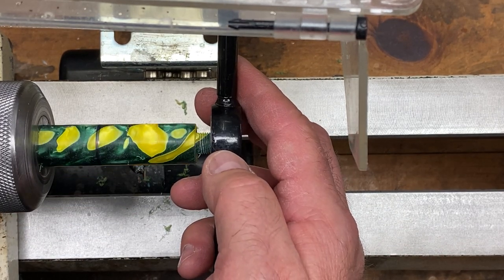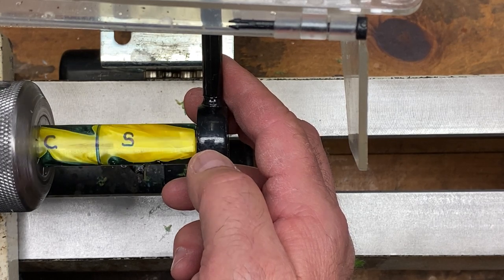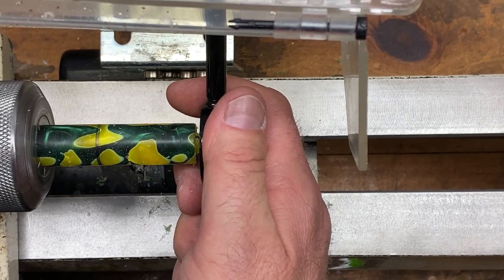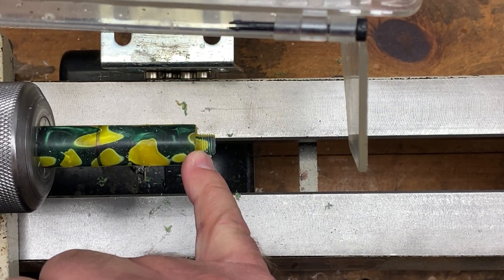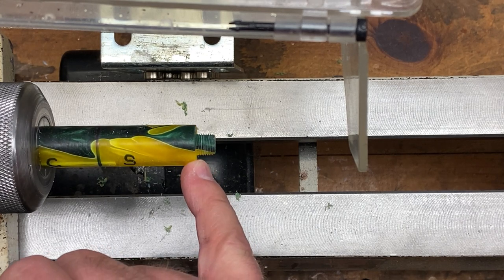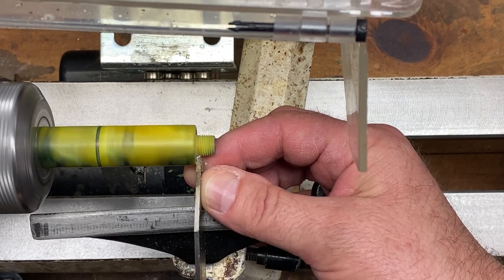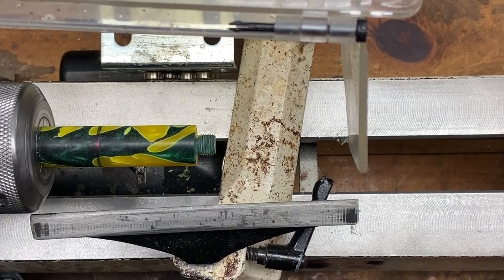Flip the die around, put it back in the die wrench, and rerun the threads with the die reversed. We already have threads so just start slowly, let the die catch, and run all the way back to the shoulder. You might see a little cutting but not a lot — we just want to make sure the tenon has the same diameter threads from front to back. Clean everything up and inspect the relief on the back of the tenon, which should be about the same diameter as the threads. Use an eighth-inch parting tool to clean up the relief — and we have nice looking threads on our section.